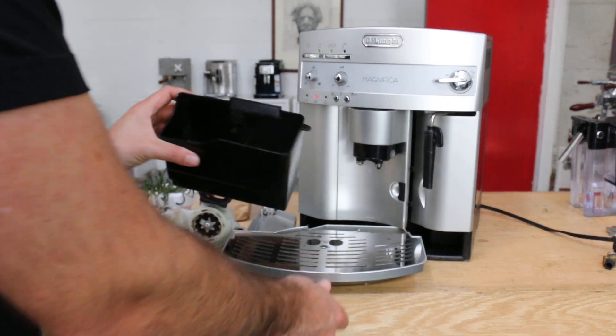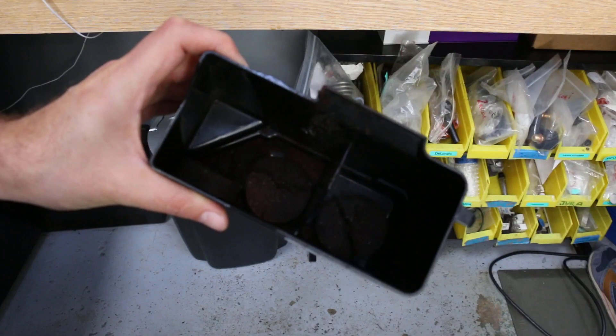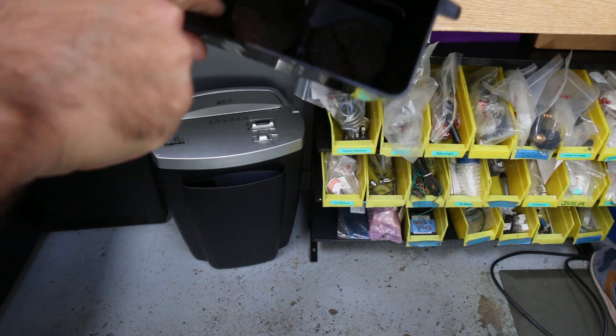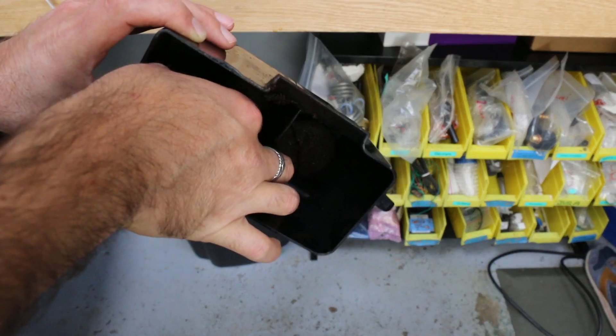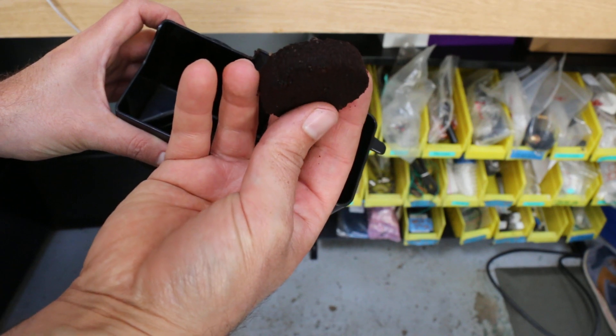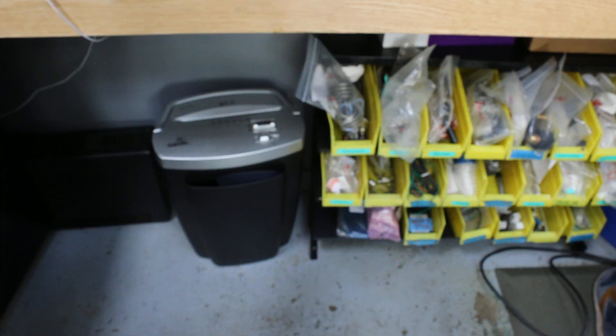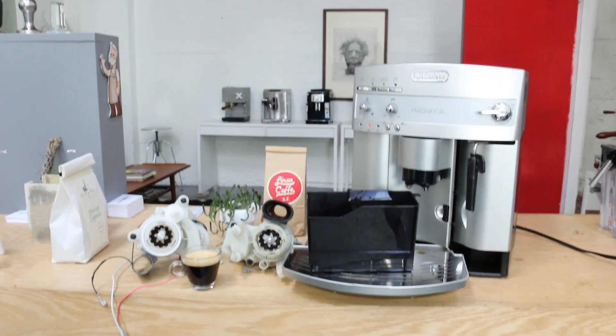If I look inside — it's a bit dark but you can see the puck. Let me pull one of them out. The puck is pretty firm, it's a good size and it's not liquidy. That's how you know your grind setting is good and everything is as it should be.